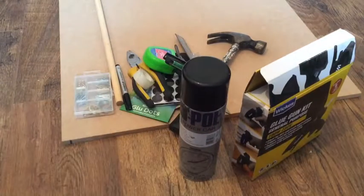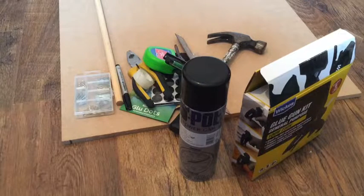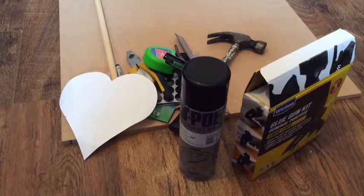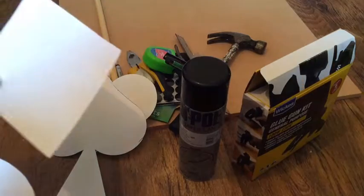Then what we need is our shape. Today I've decided to go for a weird random design, so I've just printed these straight off the internet and we'll cut around them.